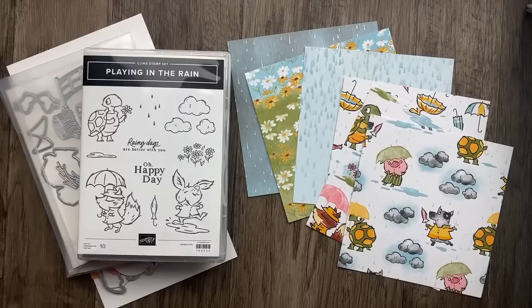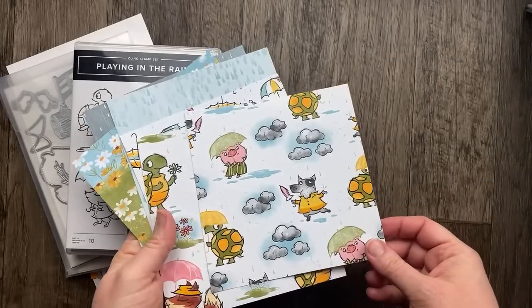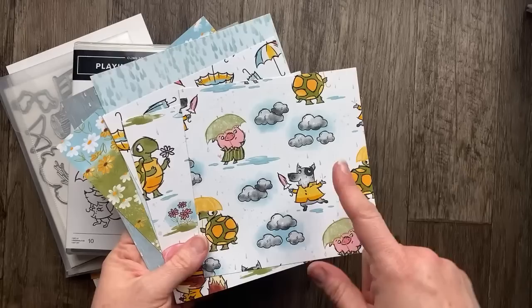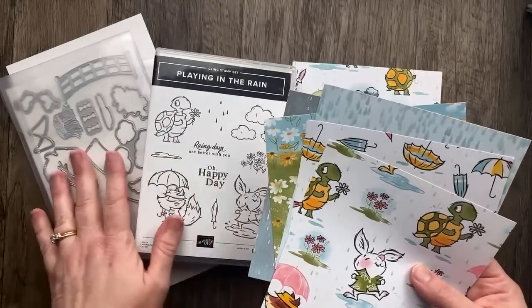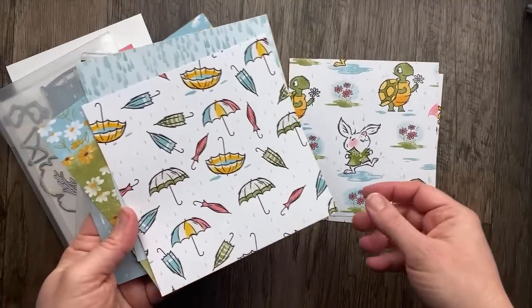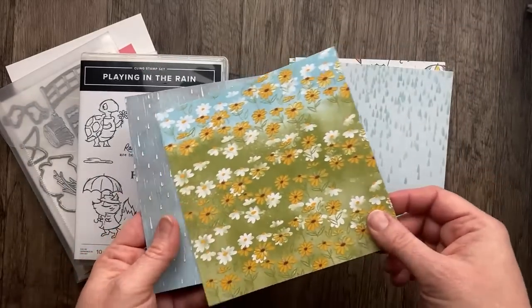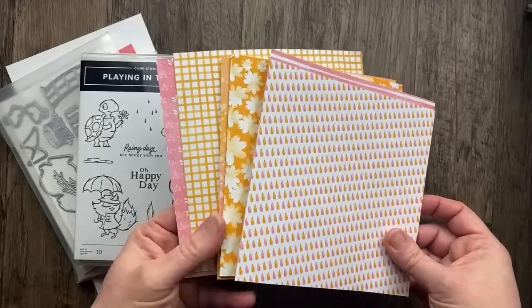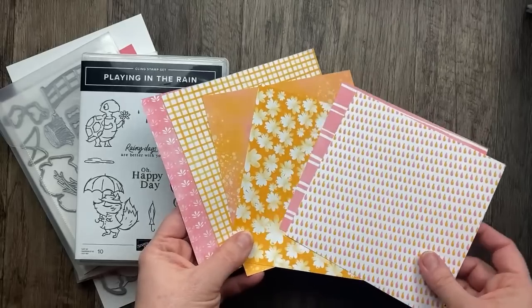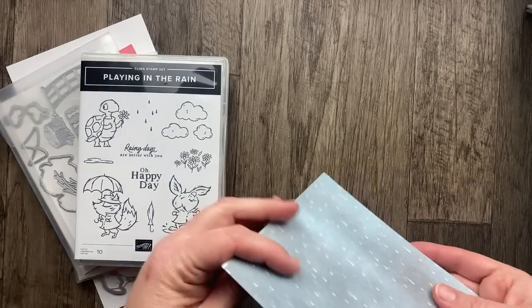This card is going to be really fun. I wanted to show you the designer paper — this is a 12 by 12 paper cut down to show you the size I included in my product share. We've got some cute little characters: pig, turtle, and a dog, and then the bigger ones go with the coordinating dies. This paper is so fun because it has a glossy UV coating. We've got flowers, sky, dreary rain, and on the other side bright colors — Flirty Flamingo and Mango Melody.